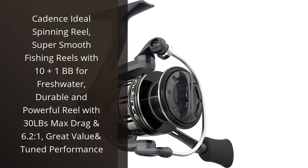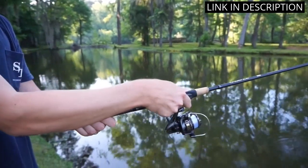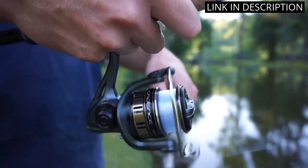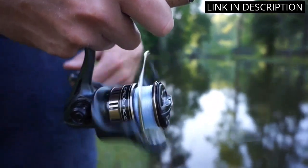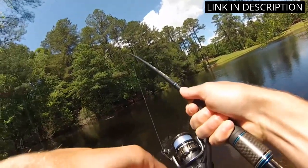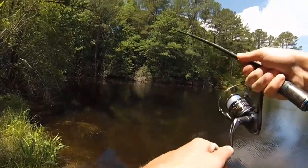I recently purchased the Cadence Ideal Spinning Reel, and I'm so glad I did. The 10 Plus 1 BB ensures a super smooth fishing experience, and the 30lb max drag is perfect for freshwater. The 6.2 to 1 gear ratio is great for achieving a tuned performance. It's also incredibly durable and powerful. I'm very pleased with the value of this product and would highly recommend it to any angler.